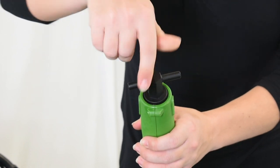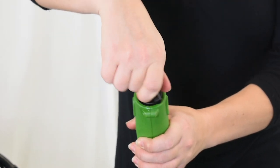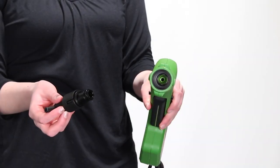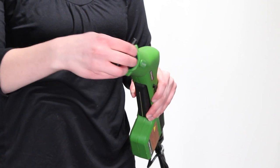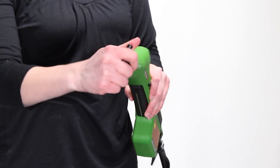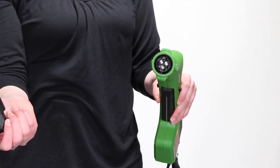To remove the nozzle from the unit, insert the wrench into the front end of the unit and rotate the wrench counter-clockwise until the nozzle comes loose. To insert the nozzle into the unit, insert the wrench and nozzle into the front end of the unit and rotate the wrench counter-clockwise one quarter turn until the nozzle locks in place.